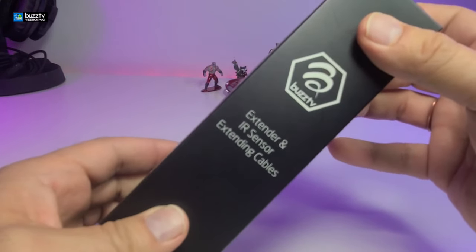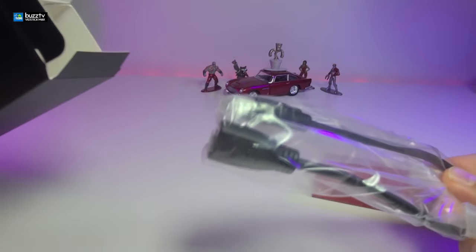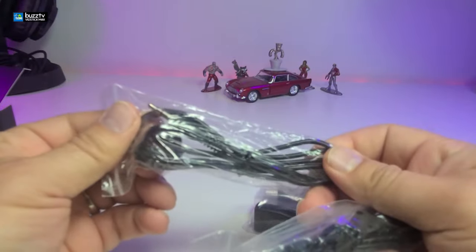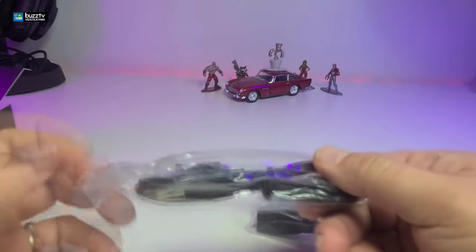The first package is for the extension and IR extender cables. Inside you have the HDMI extender. It also comes with this IR extender, which we will cover in the video. And there is also the power connection.